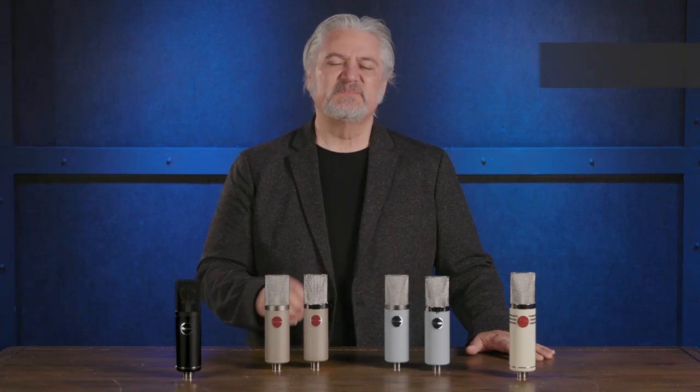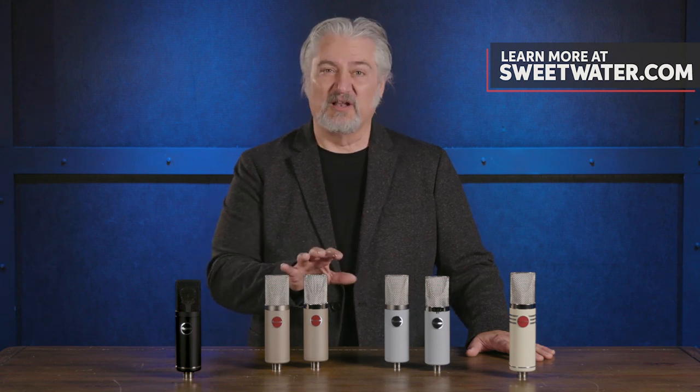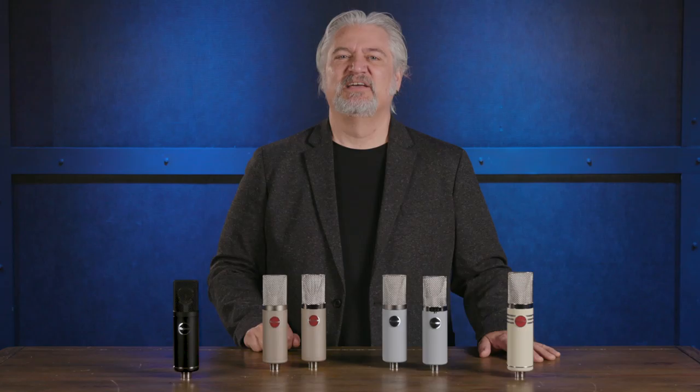I hope you've enjoyed this overview of the updated lineup of Mojave Audio's condenser microphones. Same great sound quality, but now they look even better. I'm Mitch Gallagher from Sweetwater. Thanks for watching.